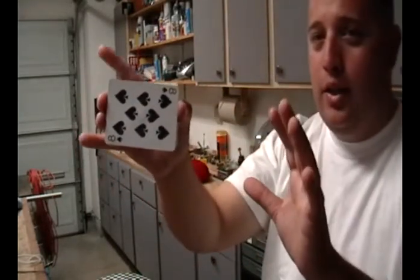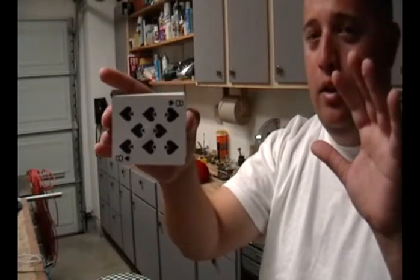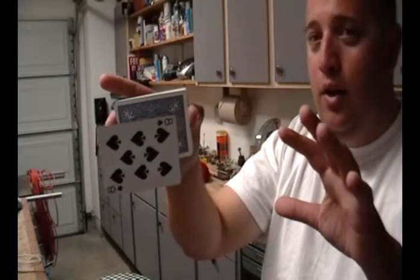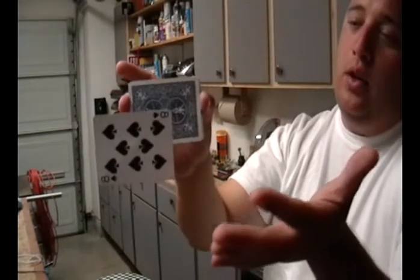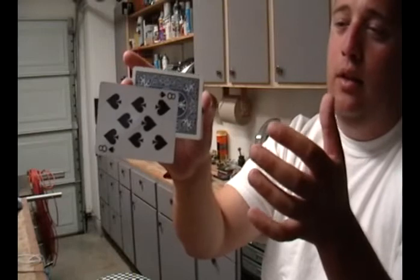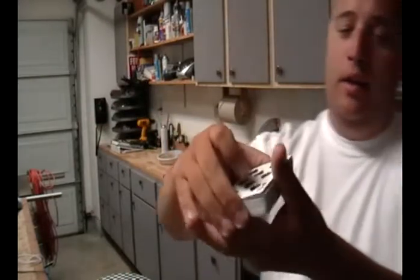All you have to do is take the card just like this. You can see all my fingers are right here, nothing over here, nothing over here. You concentrate really, really hard and the card actually floats. You concentrate a little more and it slowly becomes just like that.